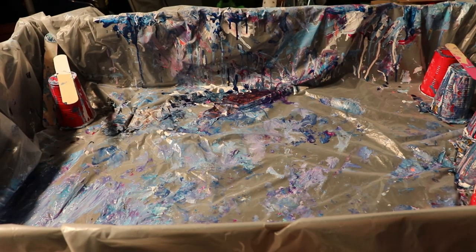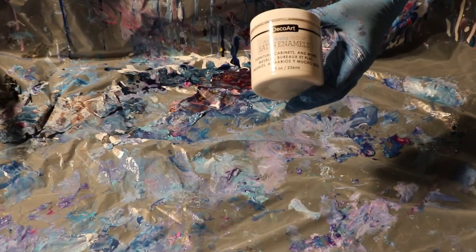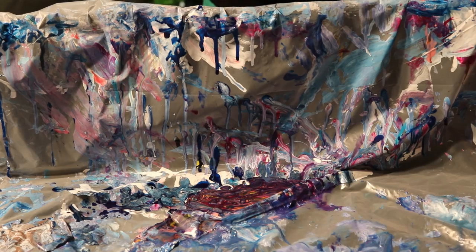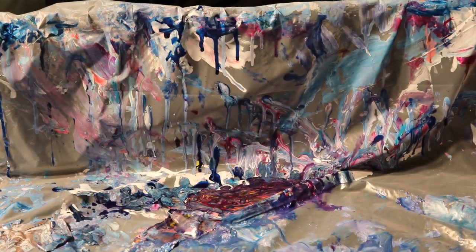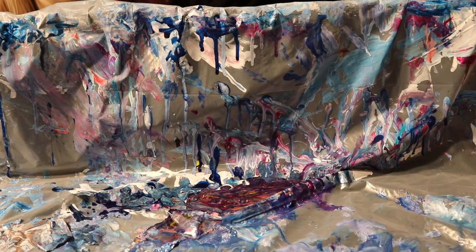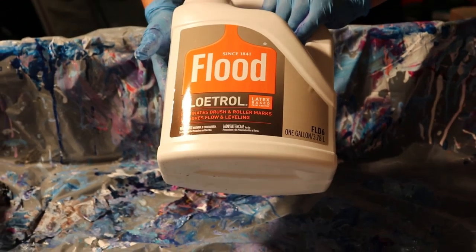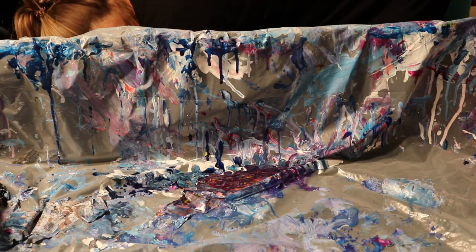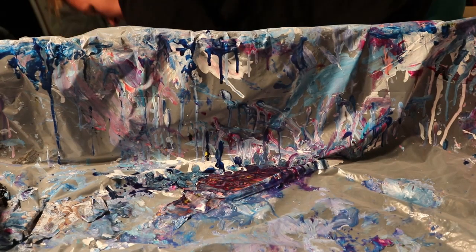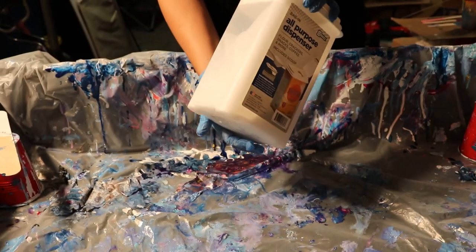It's DecoArt Satin Enamel paint, and you mix about a quarter of it in compared to how much acrylic paint, DecoArt pouring medium — and I also use Floetrol and water and I mix it together in advance. Then I pour them in with my colors and add the DecoArt Satin Enamel. I keep the mixture in a container like this so that I'm ready to pour it into my paints whenever I want to do a cloud pour.